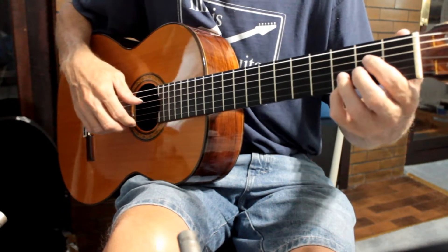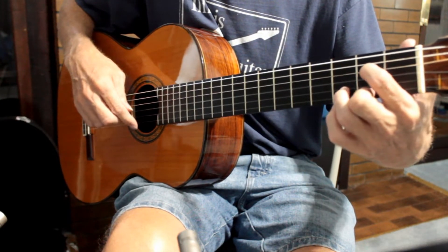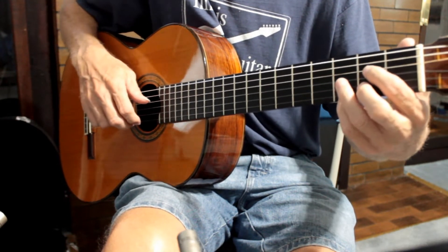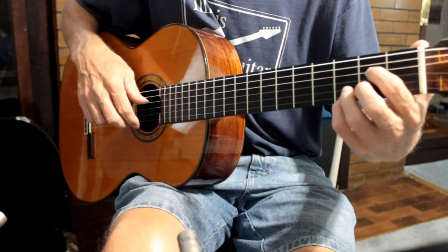Okay, I'll break it down. E minor is the first measure here. And you want to alternate the index and the middle finger for the melody when you can.